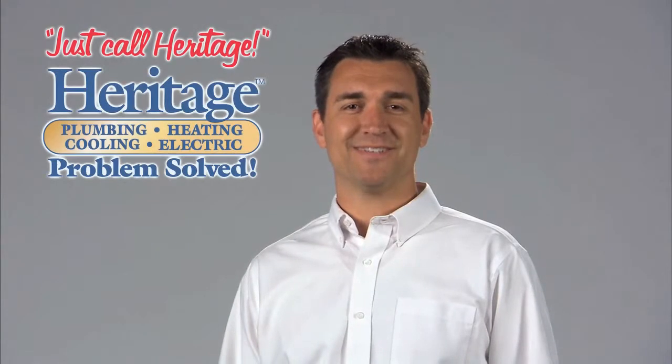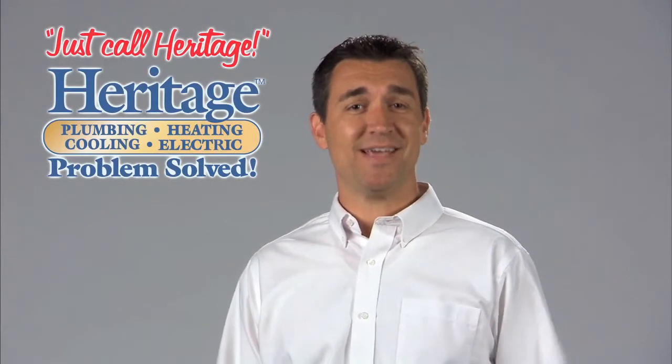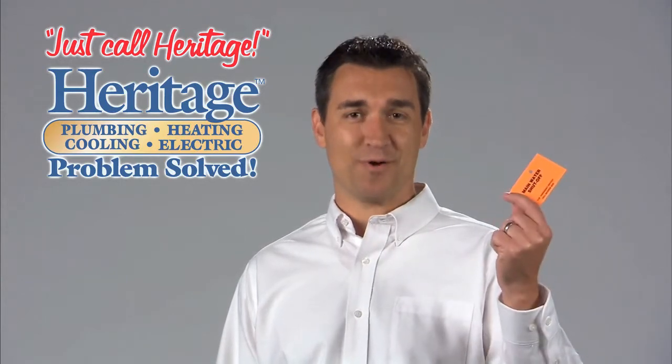Because there's no standard location for main water shutoff valves, you may have to do a little searching to find yours. Once you find it, make sure everyone in your family knows where it is. If you need help finding your water shutoff, give us a call. We'll be happy to locate it and apply a tag like this so you'll be able to remember where it is.